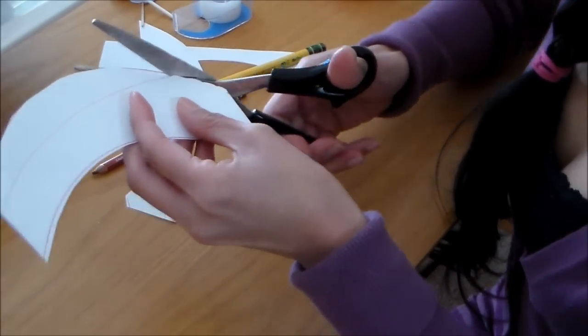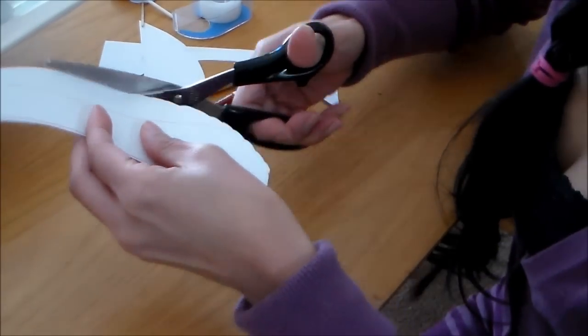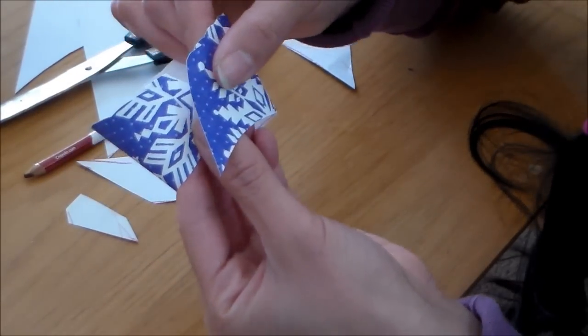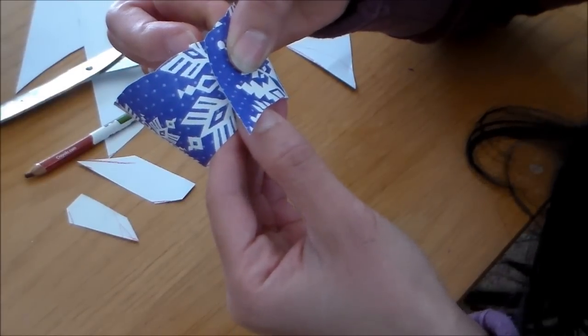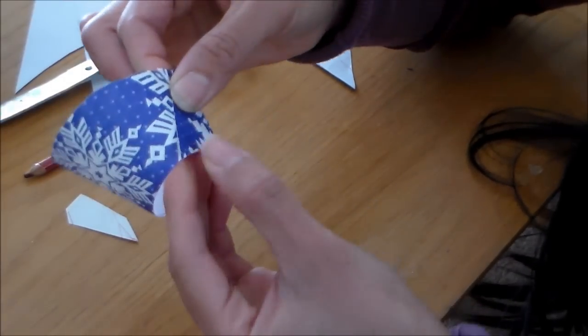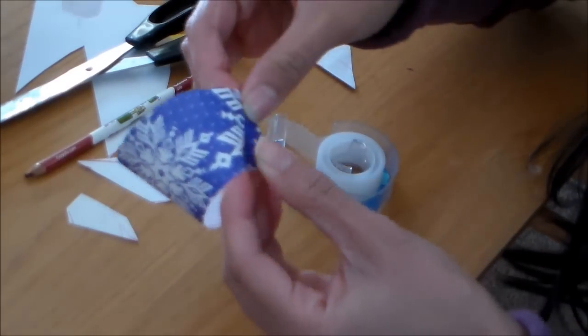I'm just going to do some small arches on the edge of my cupcake holder here. When you put the cupcake holder together, I usually try to line up the corners on top and tape that together there. I'm going to use scotch tape on both sides — the inside and the outside.